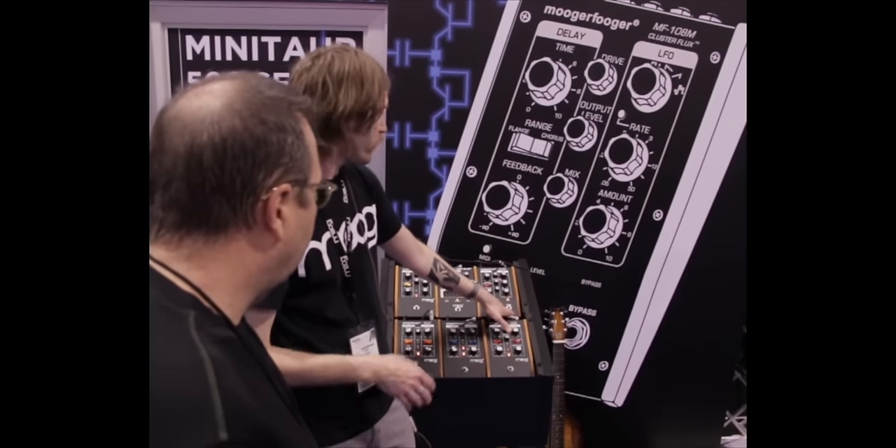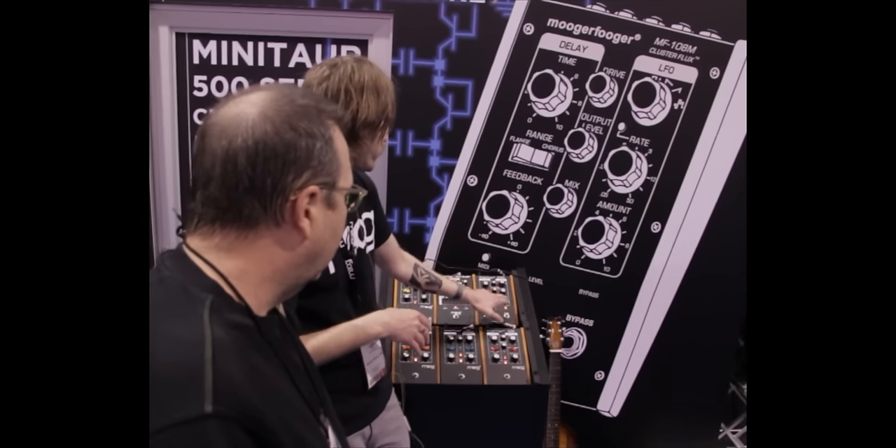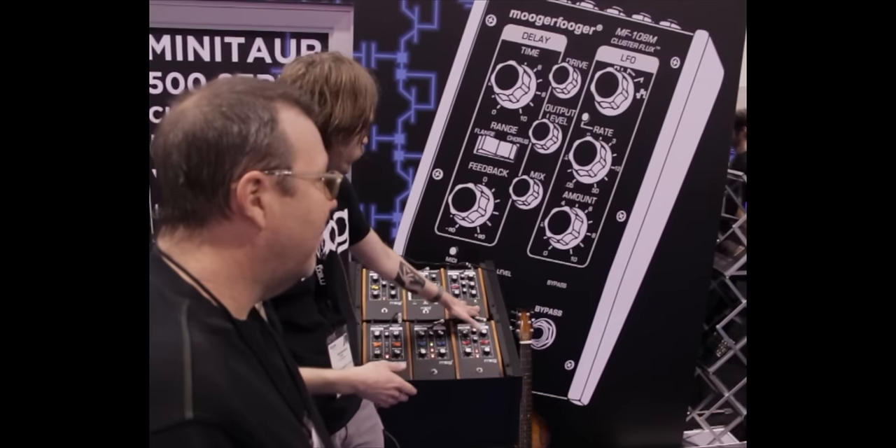So I'm going to turn it on now in the flange range — a very short delay — mix all the way up, and let Jason play us some chords on the Moog guitar to hear the flange sound.